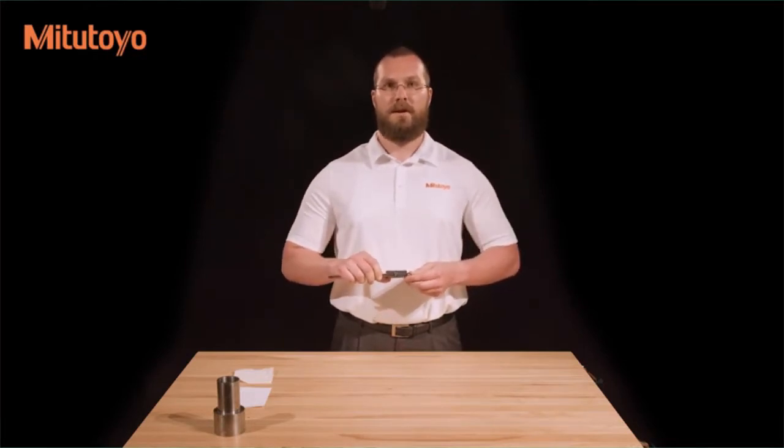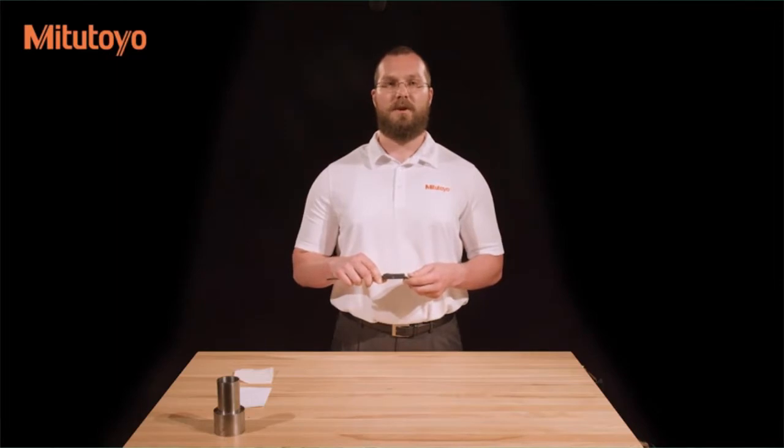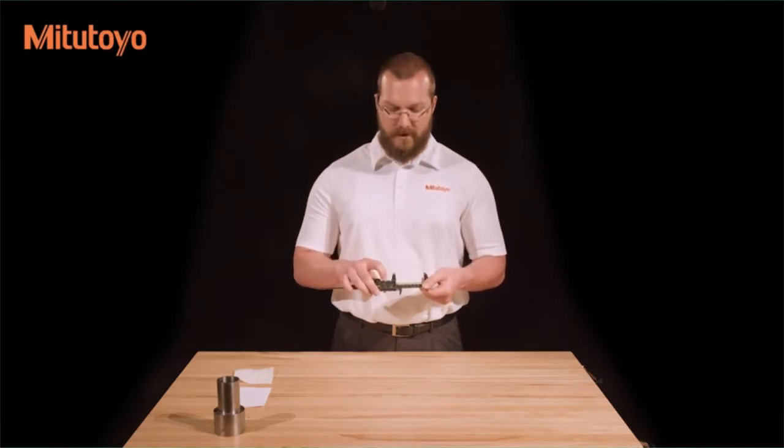The absolute encoder allows the caliper to maintain a reference value even when the caliper is turned off. This reference value is saved until the battery is removed. In addition to the absolute system, this caliper has an incremental measuring system, which is useful for setting the caliper to zero at a point other than having the jaws closed — for example, measuring the difference between a dimension on a master and a test workpiece. To use the incremental system, set the caliper at the desired position and press the zero button.